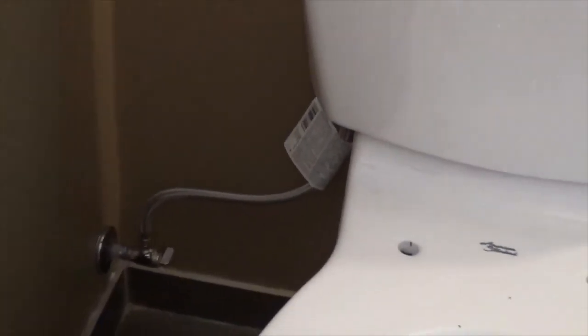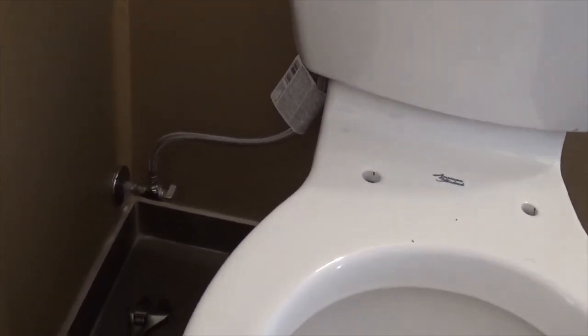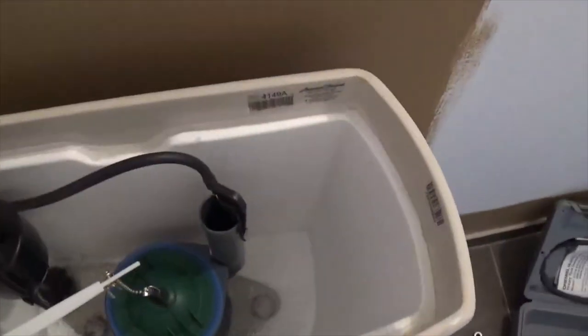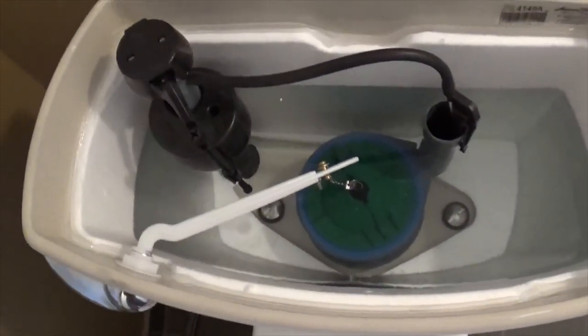Now that we've got the toilet connected on both ends, we're going to turn the water supply on. When we do that, the tank will start to fill — that's what we want. While we're doing that, we're going to check for leaks at both connection points and between the toilet and the bowl. The tank is still filling. There doesn't appear to be any leaks at the connection points to the toilet and to the supply. The tank is just about full. We're going to do our first flush on this thing.